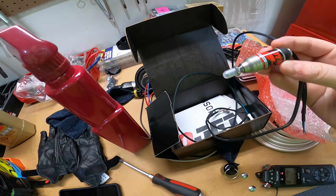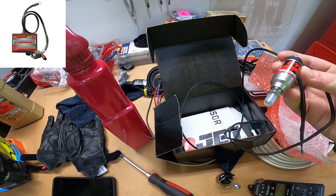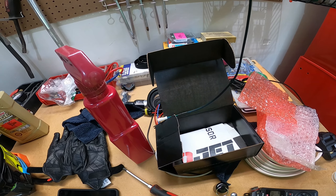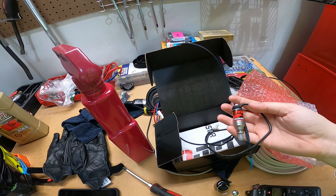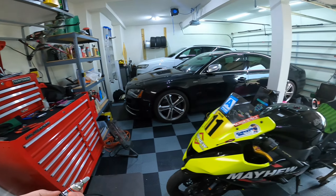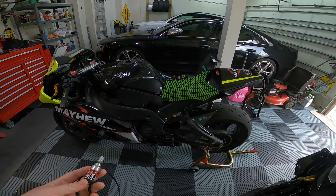So I went ahead and ordered one of these. I already have a power commander, so this is just going to go along with my power commander. And this was it — just this sensor. This is all I bought. So this is the quick shifter. I'm going to be walking you guys through the install of it today on a Gen 4, so 2011 to 2014 ZX-10R.